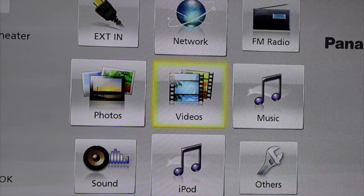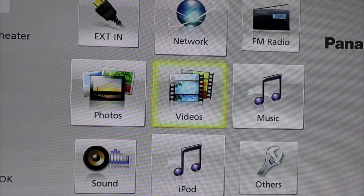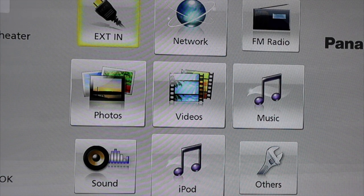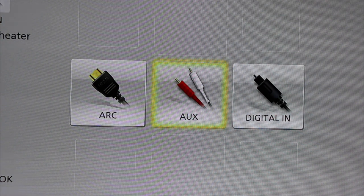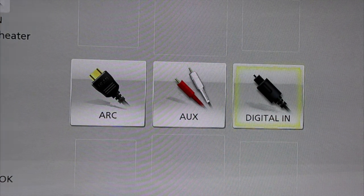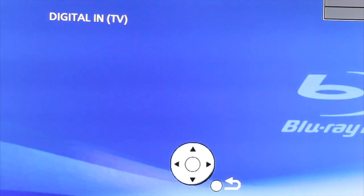To listen to your TV through your surround sound, go up and over to the left-hand corner to where it says External In. Press OK to select it. This opens up three icons. Go to the right to where it says Digital In, select it, and a blue screen comes up showing Digital In TV.